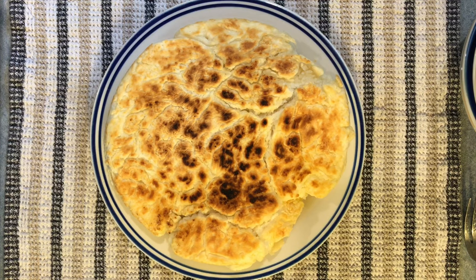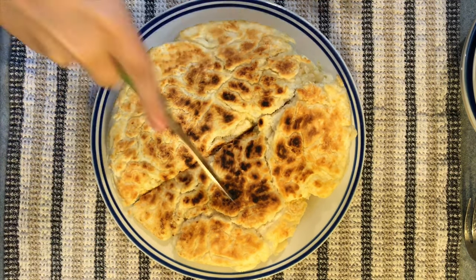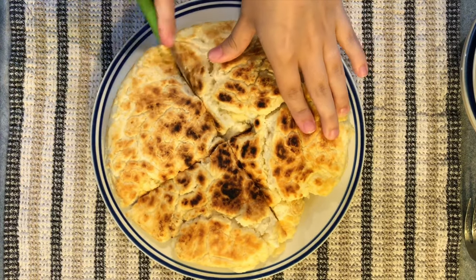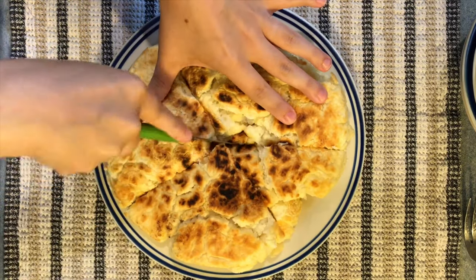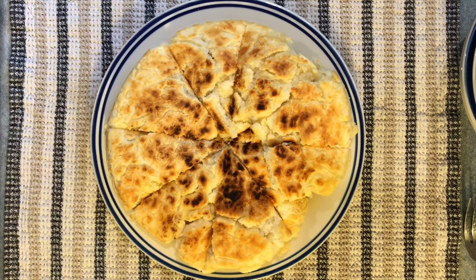Now you may be wondering how this bread got its name — that's because it only takes four cents to make it. You can actually use this same recipe but bake it in the oven instead of in the pan, and that kind of bread is called the skinny bread.